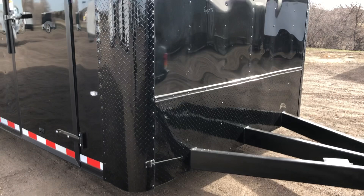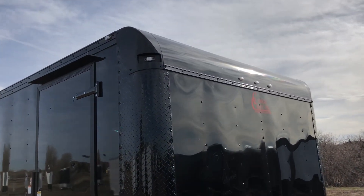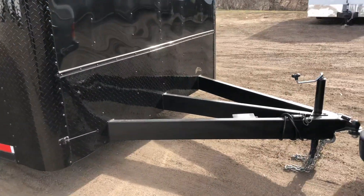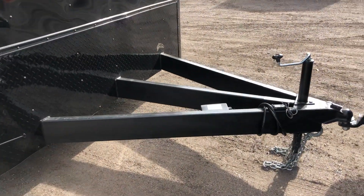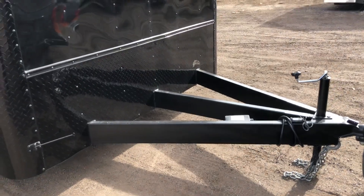You've also got this nice big diamond plate wrap on your corners, rounded upper black front cap. This one is on an extended triple tube tongue — it is a heavy duty six inch frame — plus you've got about a five foot tongue here on the front.